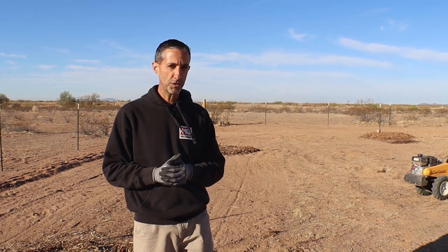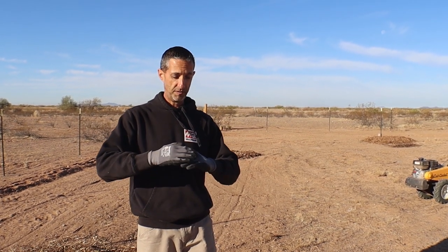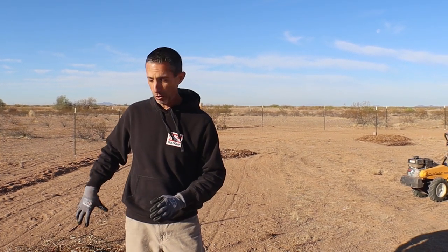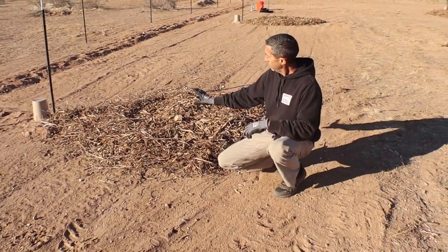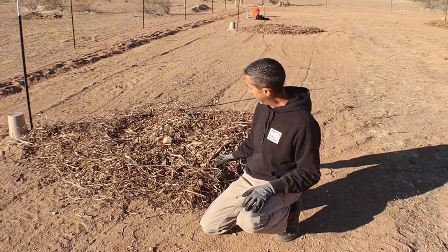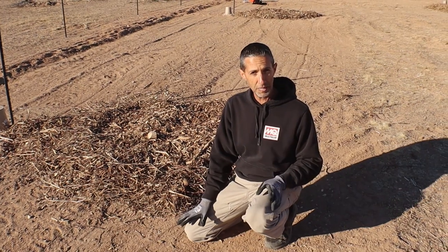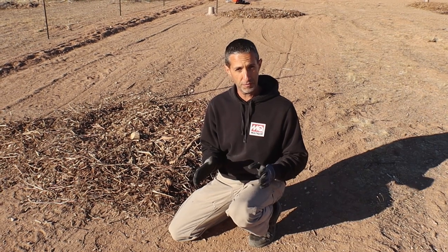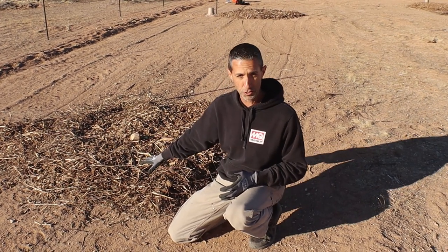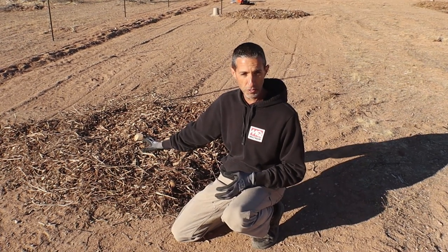We got these trees from Willis Orchard, and they came in bare root. Overall they look very good. One thing you'll notice with these trees is they're very deep-rooted, so when we're digging our holes we need to keep that in mind. We have wood chips down here on the ground — we've had those down for a couple of weeks. The idea is to try to soften this soil up as best we can. Pecan trees take a tremendous amount of water and also have some nutritional needs that are a little different from other fruit trees, so we want to give them the best start we possibly can.